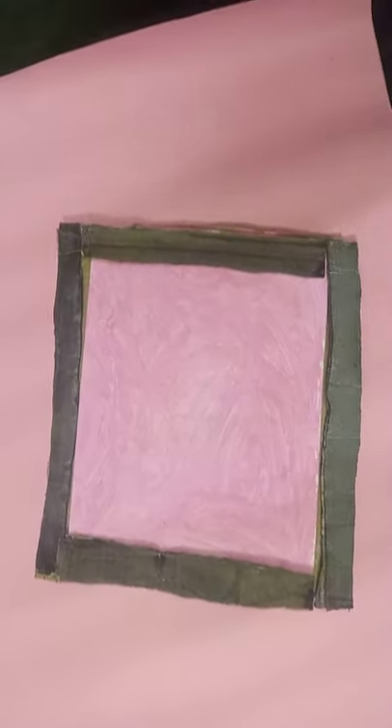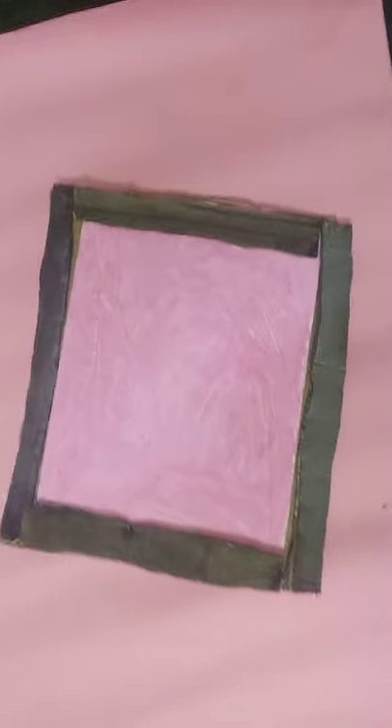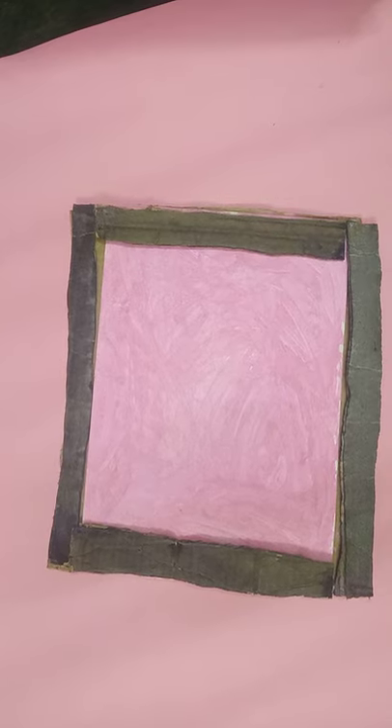Like this it will come, guys. Finally our photo frame is ready. Now I am going to draw my picture in this.